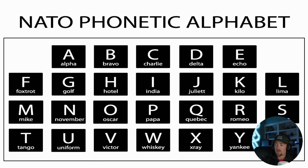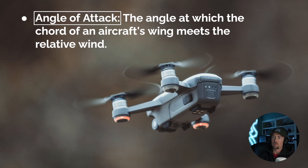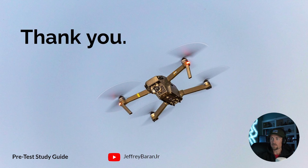Here's the NATO phonetic alphabet — alpha, bravo, charlie, delta, echo. You don't need to memorize every single one, but the FAA wants you to understand the communication language pilots use and to respect it. There's a lot of information to absorb as a drone or real pilot. Zulu means universal time — you don't need to know how to calculate it. Finally, the angle of attack is the angle at which the chord of the aircraft's wing meets the relative wind; it influences lift and the aircraft's behavior in mid-air.